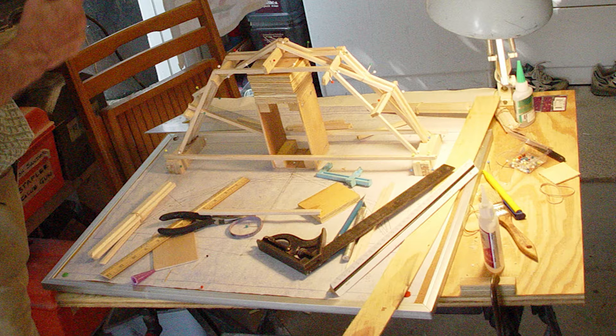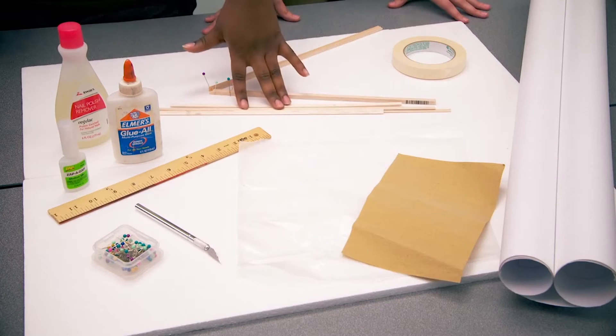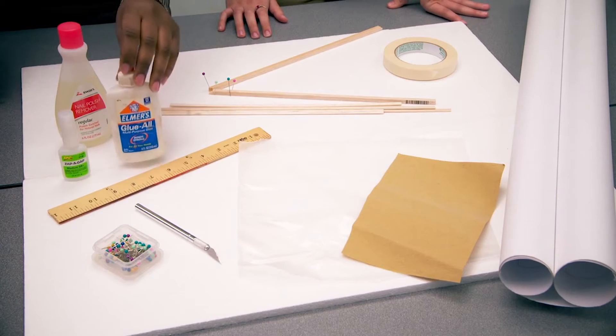Before we work on our bridges from start to finish, we will need this list of materials. You're going to need your set of ingredients to build your masterpiece. First, you're going to need some balsa wood. Then you need some tape. Then you're going to need glue. You can use super glue like Zappagap or regular glue like Elmer's.